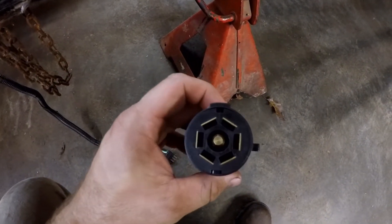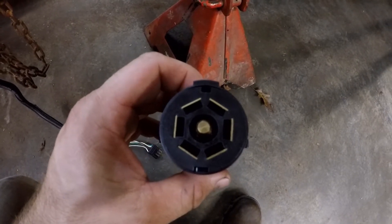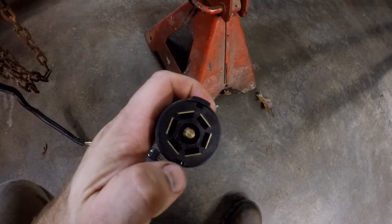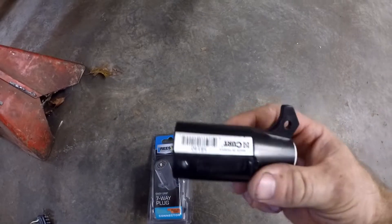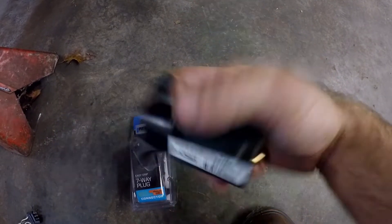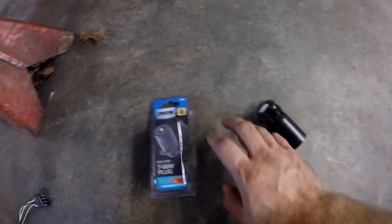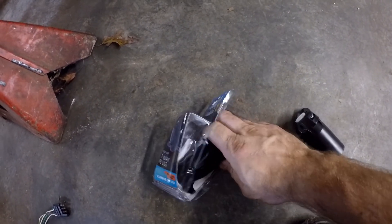This is the connector I'm going to be upgrading to. Of course you're going to need this style connector on your tow vehicle. Be sure you get the 7-blade connector — there's another style with pins. I usually use the Kirt brand 7-blade connectors. They work good and they're not very expensive. But the last time I went to order some, they were out of stock, so I had to go with the Reese brand, and of course it's more money.